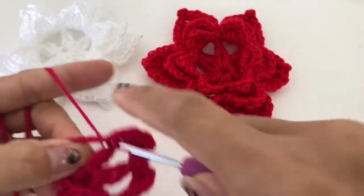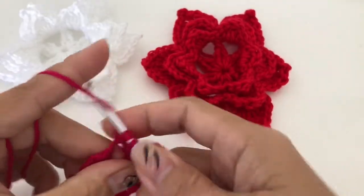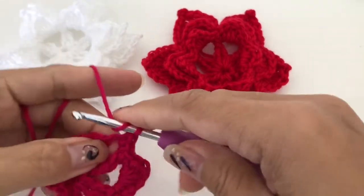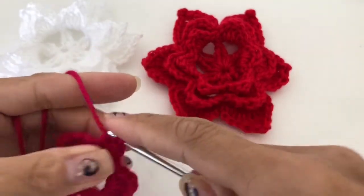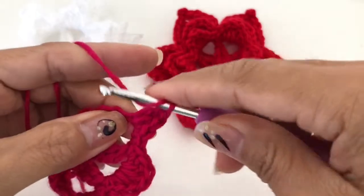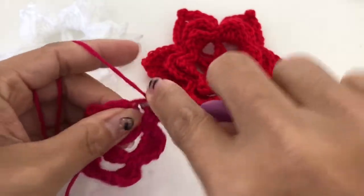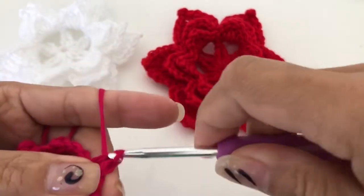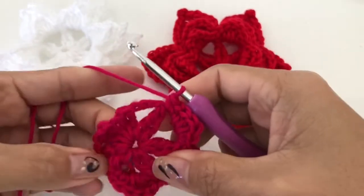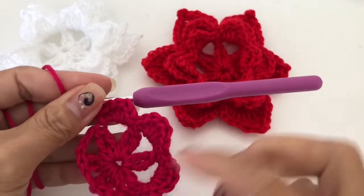Single crochet into the next space — we will be doing this same pattern: half double crochet, three double crochet, and a half double crochet, and single crochet. Finish that and I will see you when you get here to do our second row.